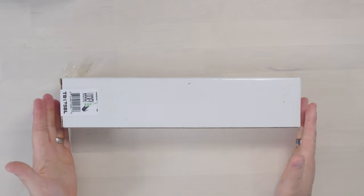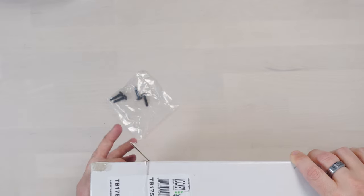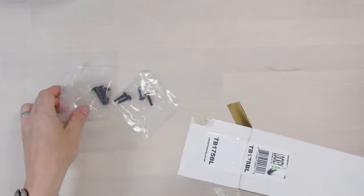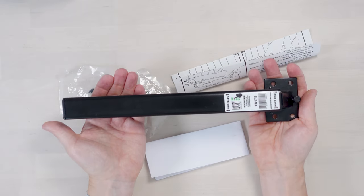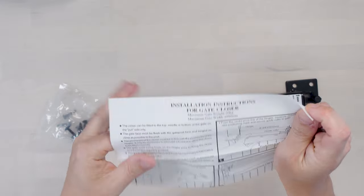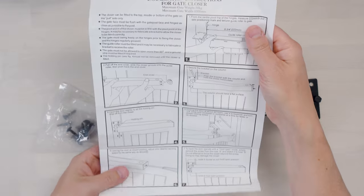So what is this gadget that will stop the back gate banging issues? Well, let me show you it. I've got it from Amazon - I think it was around about £50, I'll put the details in the description. So what we've got: we've got some screws to fix it to the gate, some more screws, and there we go. This is the device. Got some installation instructions for our gate closer.